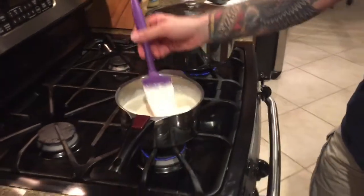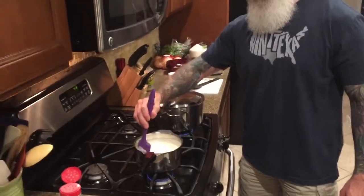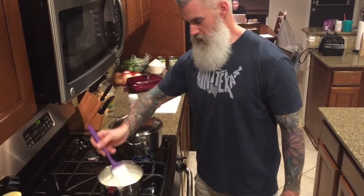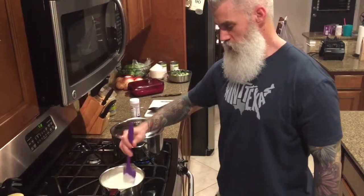I'll turn the heat off, put the lid on, and it'll just stay warm. If you have to reheat a little bit, that's fine, but it'll just stay warm. Ultimately we're just going to pour it right over the top of the Brussels sprouts, which should be done in just a few minutes. We'll see you shortly to show you everything finished.